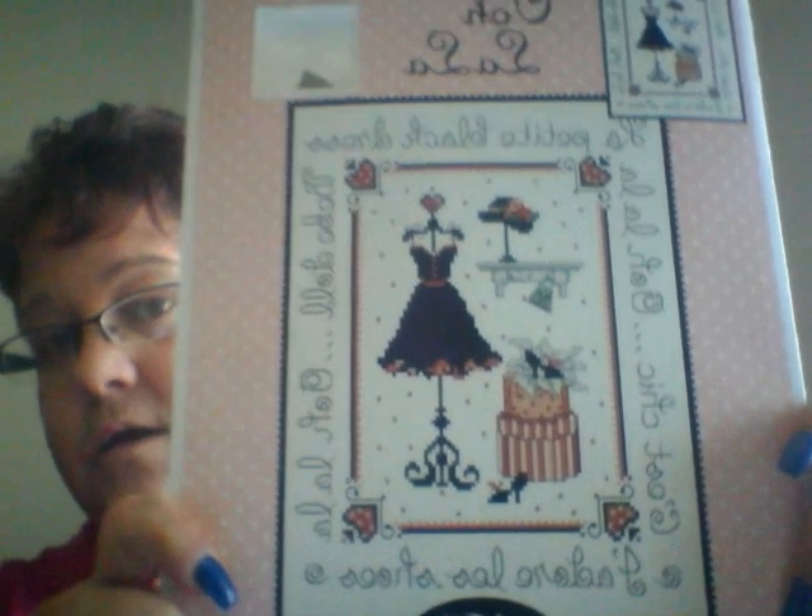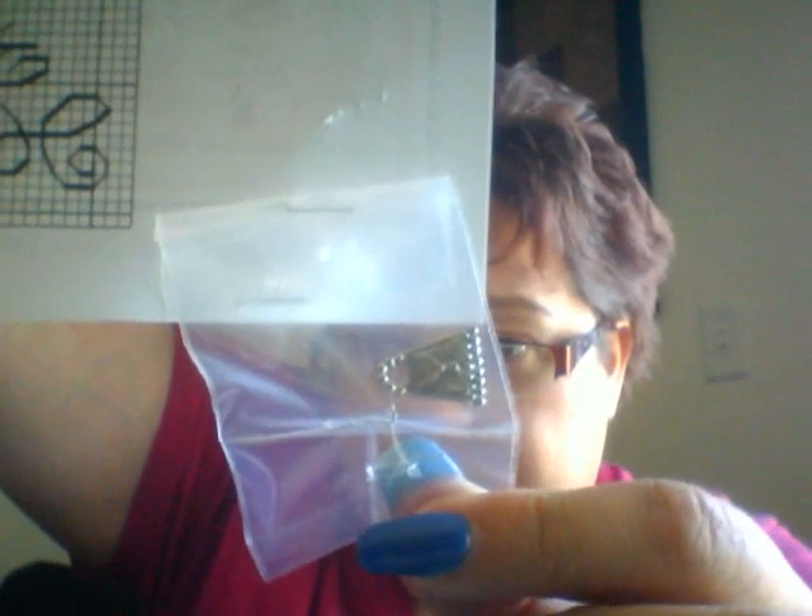I'm actually going to stitch it on 22-count over 1 — I think it'll be okay, but maybe I'll do over 2. I just want to stitch on something higher than 18-count, and I thought this would be a nice one to practice with because it's not a huge pattern and doesn't have a lot of colors. It came with a cute little charm — a little purse — and after you finish, you stitch it right on there. I think this will be fun.